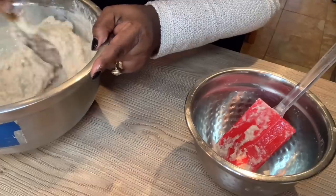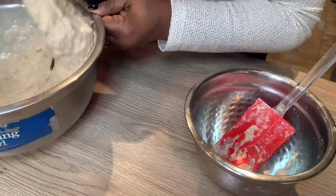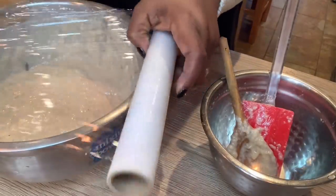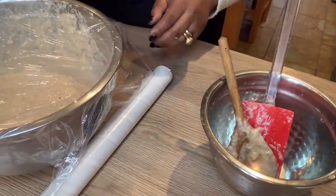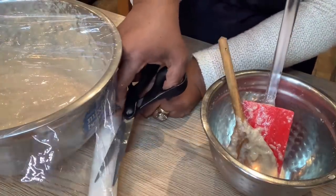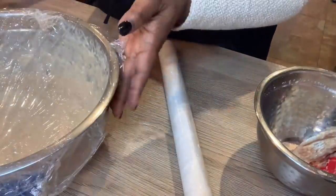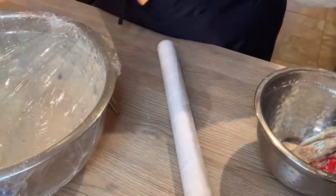That is the consistency we're looking for — not too hard. If you were making buns it would be a bit thicker than this, but this is the perfect consistency for puff puff. Now I'm going to cover it up. I've run out of foil so I'll use cling film — cling film is fine. I'll cover it with the cling film and a cloth over it, and leave it to rise in a warm place for about an hour to an hour and a half, until it doubles in size, and then we'll be ready to fry.